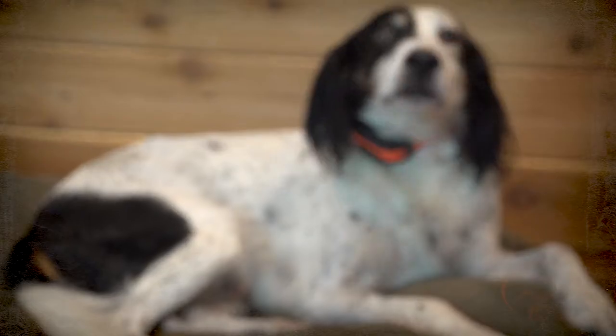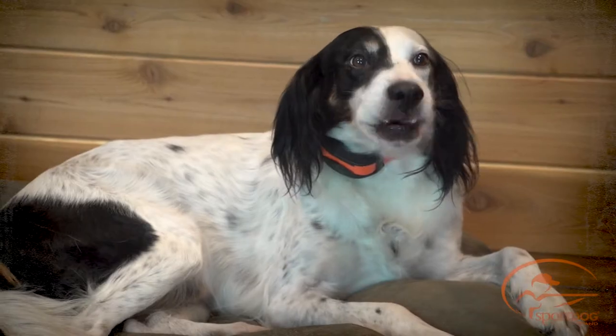Hi, I'm Clay Thompson, Category Manager for SportDog Brand. I'm here today with Ripley. Today we're going to show you how to properly fit the Field Trainer 425 family and SportHunter 825 collar receiver.